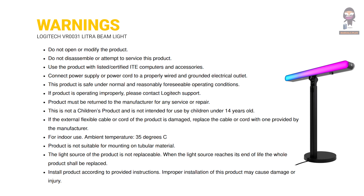Product is not suitable for mounting on tubular material. The light source of the product is not replaceable. When the light source reaches its end of life, the product shall be replaced. Install product according to provided instructions. Improper installation of this product may cause damage or injury.